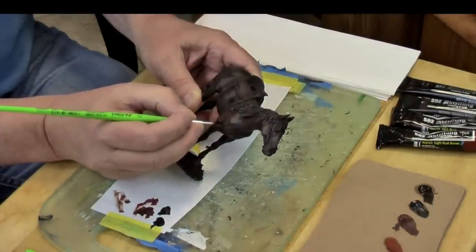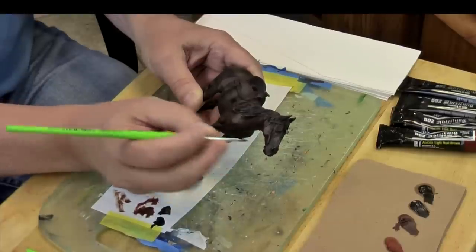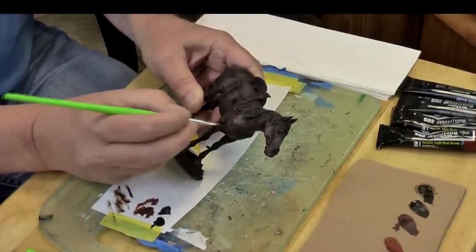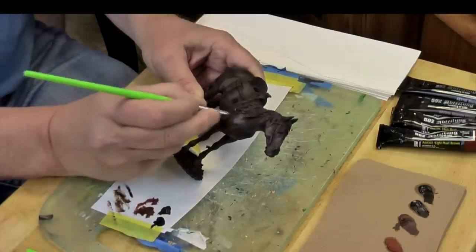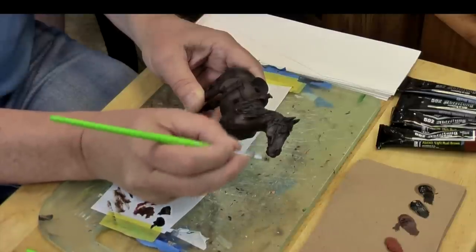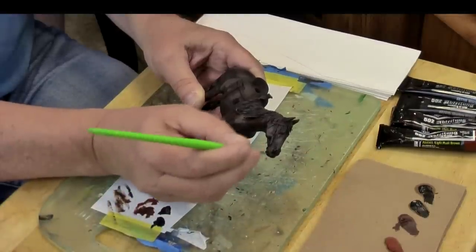Now we're going to add a little bit of black into the darkest shadow areas. I do want to paint the muzzle and the socks on this horse black. I haven't decided if I'm going to put a blaze up the horse's muzzle yet or not, but if I do decide to do that, I'm just going to paint it with acrylics. So we get the dark black in there.